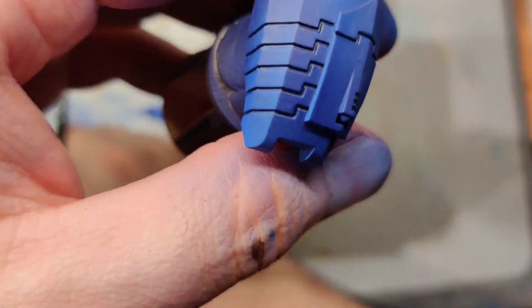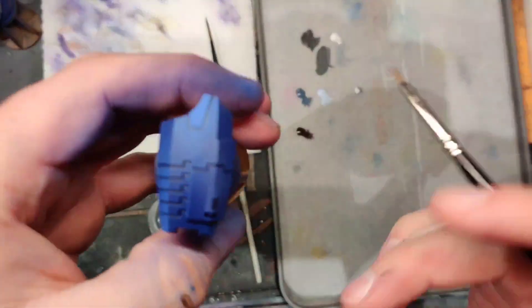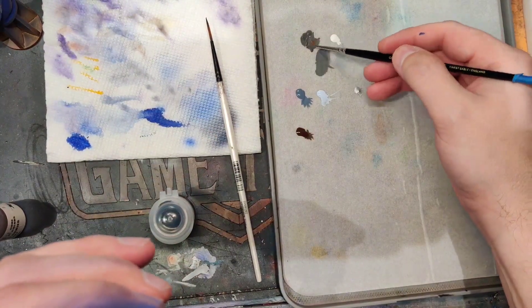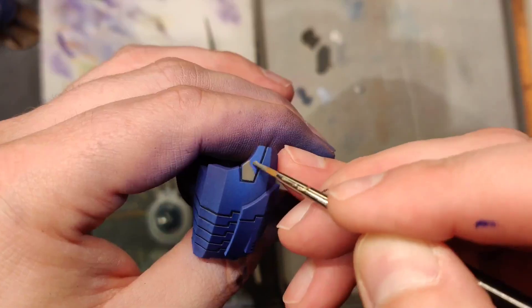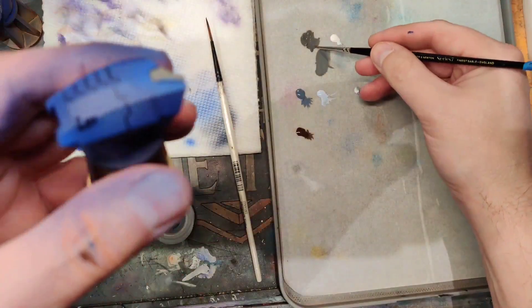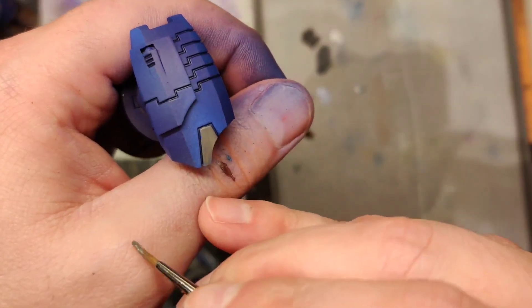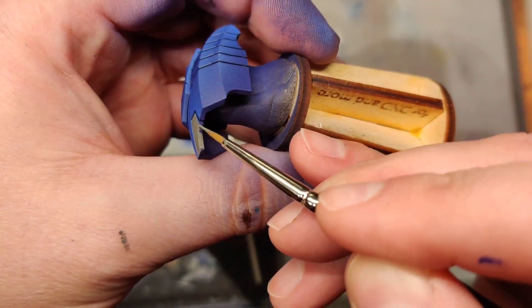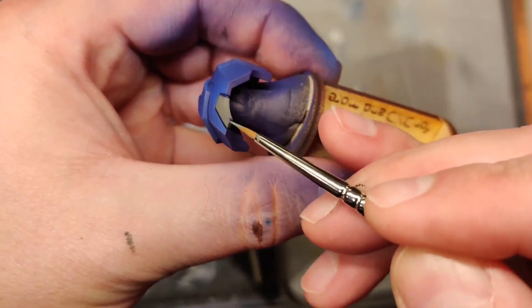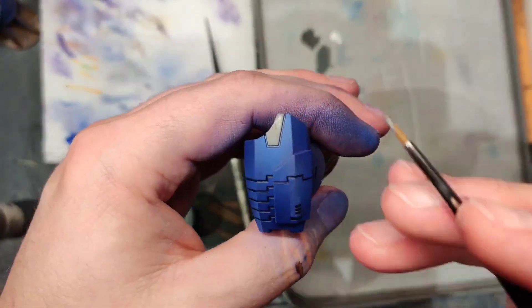Once your wash is dry — and it should be dry because you're going through a lot of steps — we're going to take some Green Gray and add those very iconic Tau markings where some of their panels have that accent color. Using Green Gray because it plays well with the purple blue we have. A little bit of color theory: even something as benign as a gray paint with just a tint of green works better when you add that complementary color. Make sure we get our edges, and I'm going to do a few stripes too.